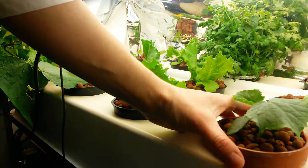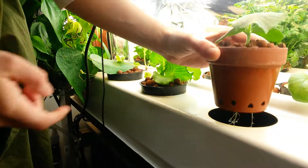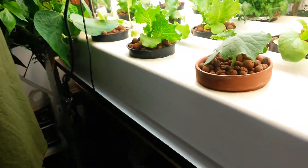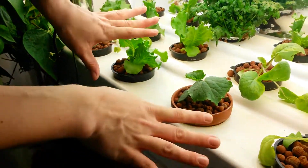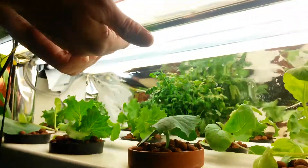We've got lettuce, small cucumbers. This is a test — trying a clay pot. These are two weeks old. These are the babies underneath the T5 sunblaster.